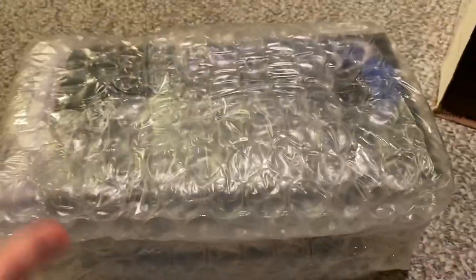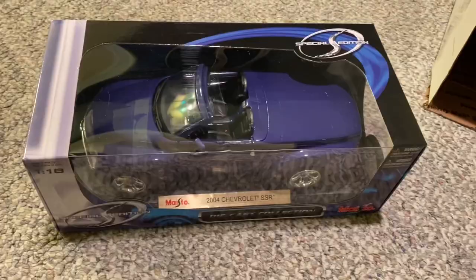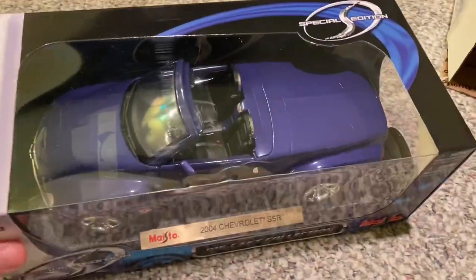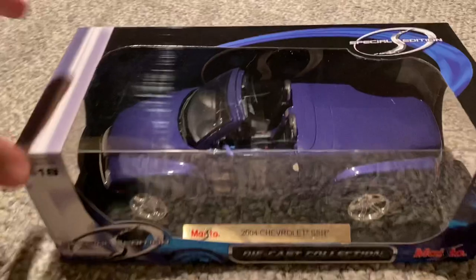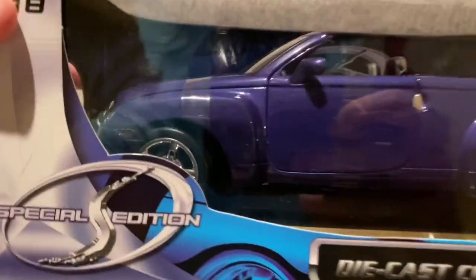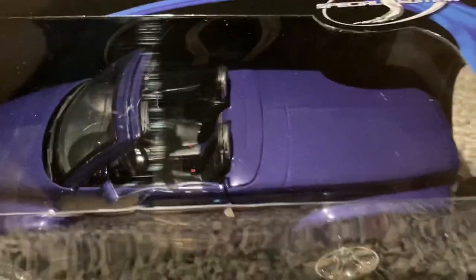You can barely see through this bubble wrap. Got out that little membrane bubble wrap. Here's the model — looks awesome. We got it opened up, looks really cool. It's like a purplish-blue sort of color. Love that.